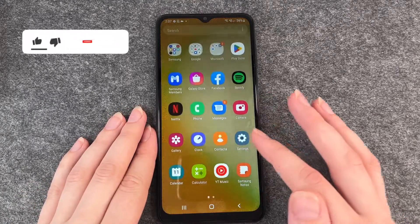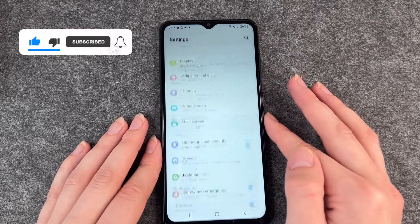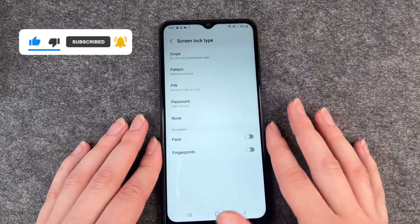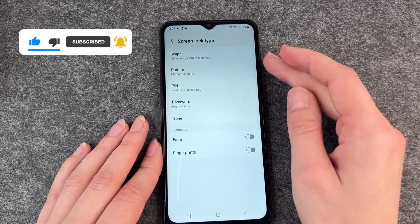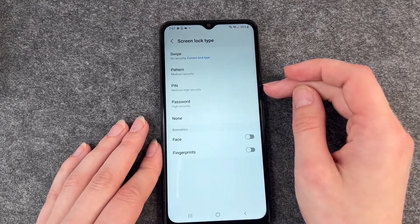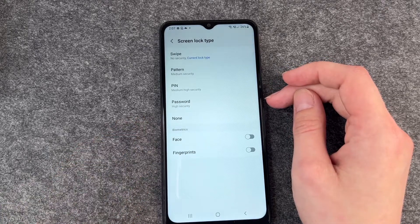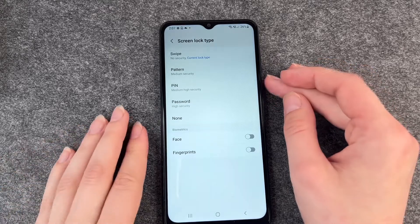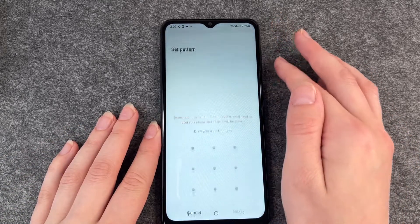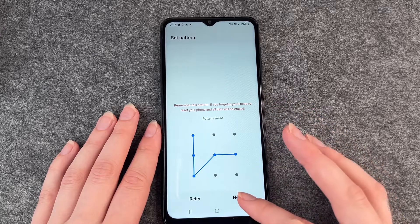Go to your Settings, then Lock Screen, then Screen Lock Type, and choose whichever lock type you want. A pin is normally just four numbers you choose. A password can be any password you like. We're going to choose the pattern for now, and you draw just a random pattern you like.